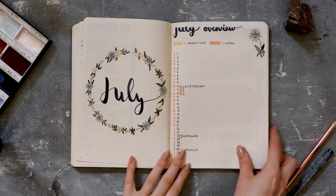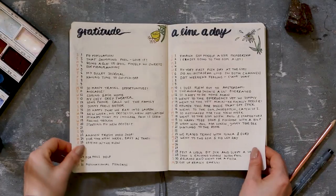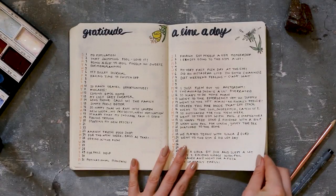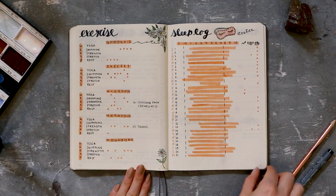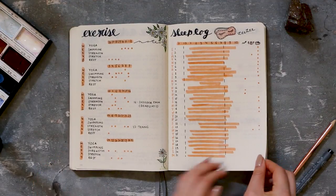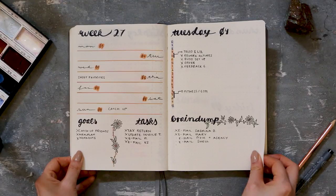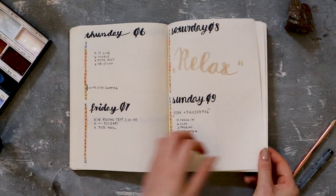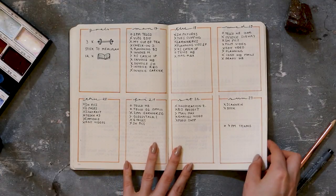Speaking of July, let's flip back to last month and see what I did and what didn't work out. The gratitude log and line-a-day have a few blank spaces — that happens sometimes, maybe I can go back and fill those out. The exercise log looks really neat and nice — I went to the gym a lot, but the spread didn't really do much for me, I need to optimize that. The sleep log worked really well as always. There's something that should have been a weekly spread but I didn't really use it, so that was a fail as well.